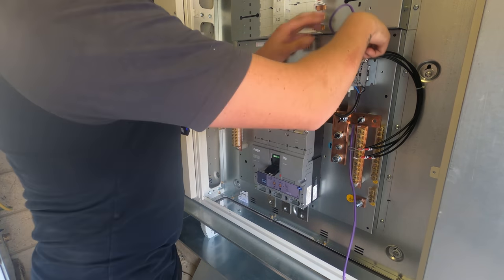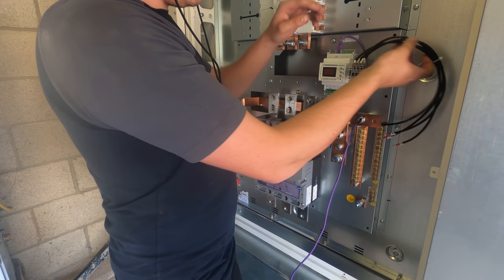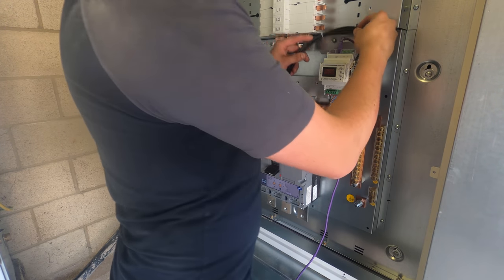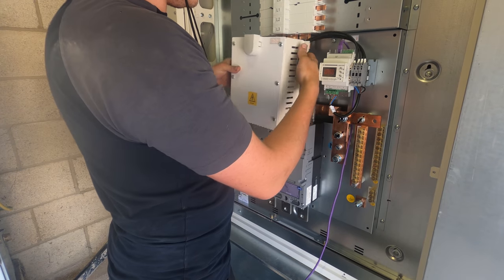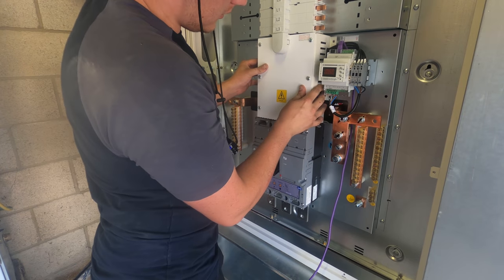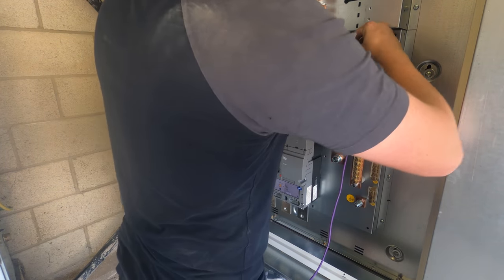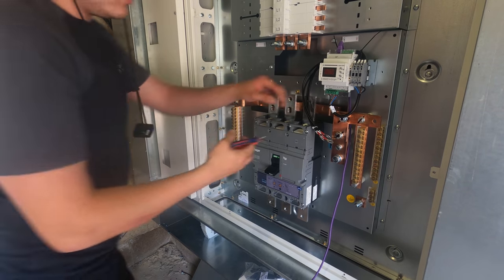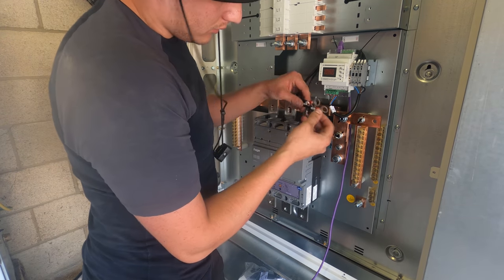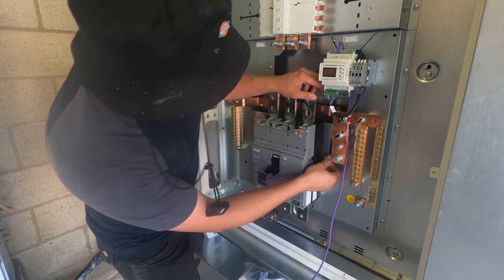Getting the CT cable into position roughly. Because we haven't got a full-pole main switch, the neutral is going to want to go down onto that. So let's get sticky pads and tie racks in together.